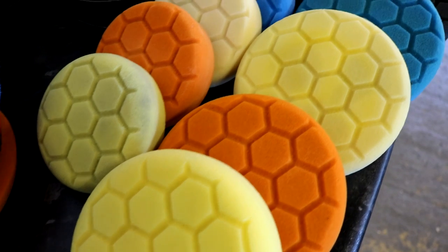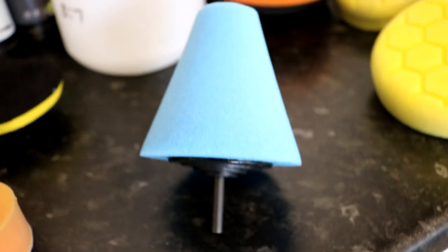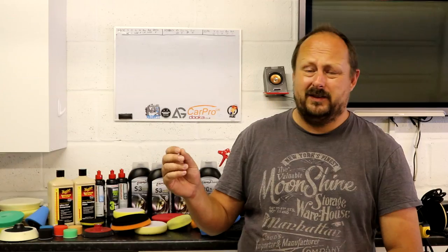First up, on eBay there's a store called ZFE Stores, which is like a Chinese wholesale store that sells a lot of detailing stuff - buffing pads, grit paper, drill bits, all those sort of tooling things. Now some of the stuff I wouldn't go near with a barge pole, like that grit paper, drill bits, and tooling pieces. I've tried it and it's junk.